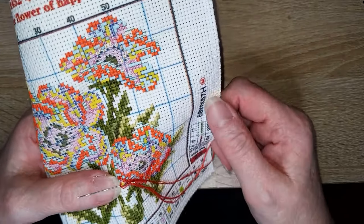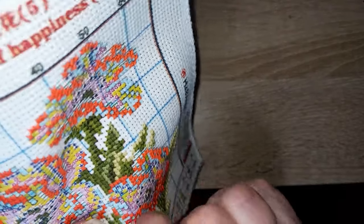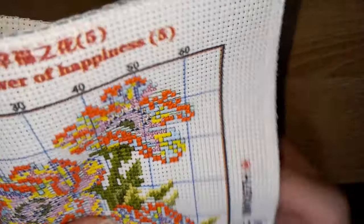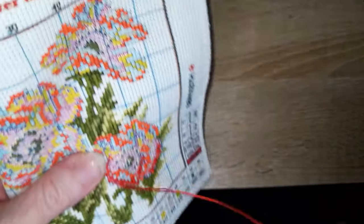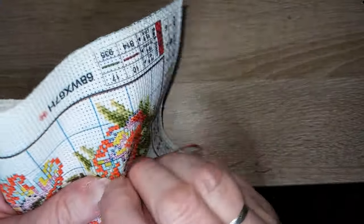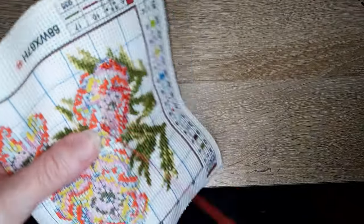Est-ce que j'envisage de faire de nouveaux modèles de grilles de point de croix ? Oui, oui, oui. Je ne vais peut-être pas en faire des dizaines, mais dès que j'ai une idée en tête, j'en referai une. J'ai déjà une petite idée de grille — il faut d'abord que je la dessine sur papier pour ensuite la mettre en forme. Surprise, surprise.